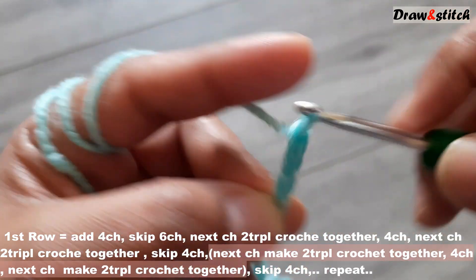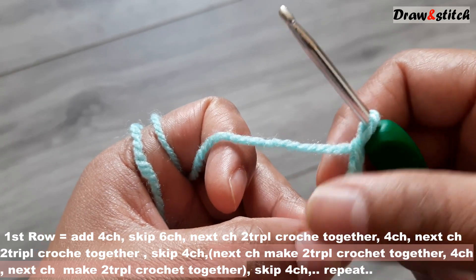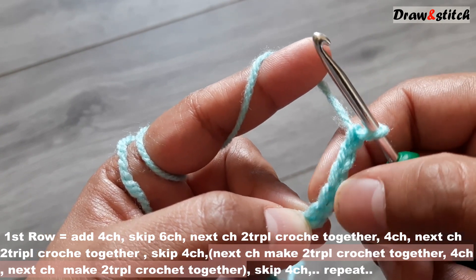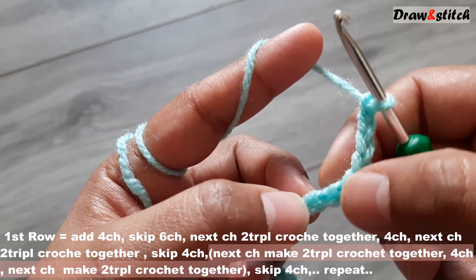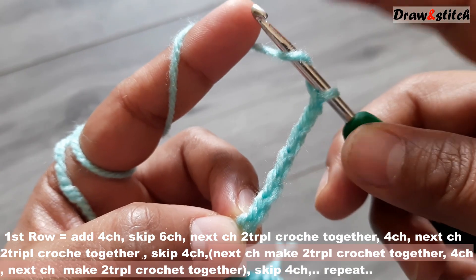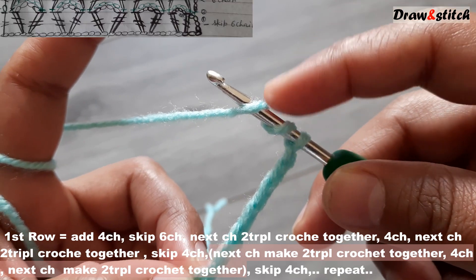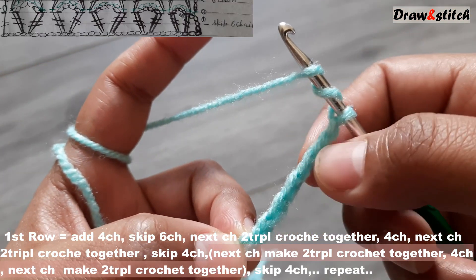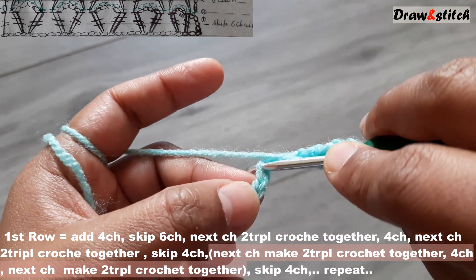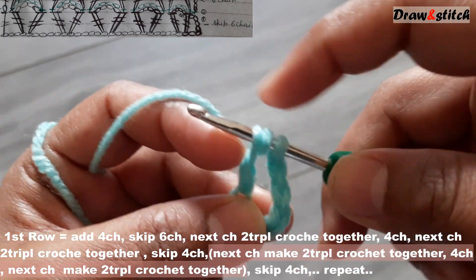These four chains will count as my first stitch. Now skip six chains. We are making a triple crochet, so yarn over twice on the hook, skip six chains, and on the seventh chain insert your hook.